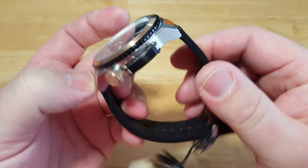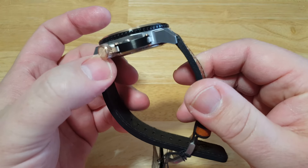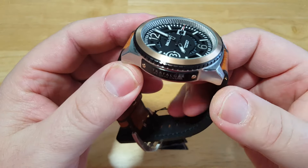The case itself is fine — it's a little angular. I wish they maybe smoothed it out just a tad. There are a lot of sharp, angular edges on the case, but not a big deal.